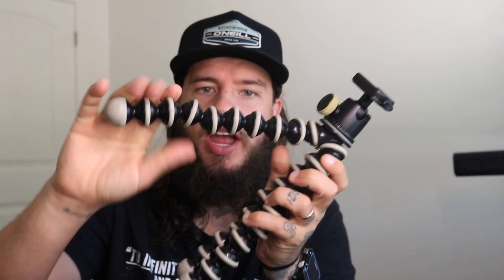Before you say 'oh maybe he just got it and he's never used it' — look at the staining, the marks, and the wear on this thing. I love this little tripod. It's standing on my desk right now. It also comes with a little level built in so you can make sure it's always level before you start shooting.